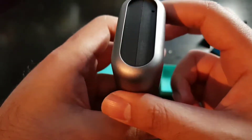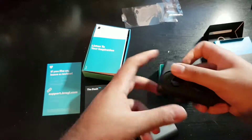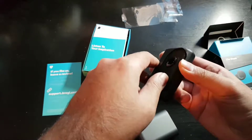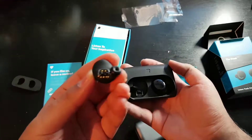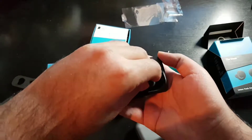On this side you just slide it out like so, and here you have the actual earphones. There's the left one, and it magnetically attaches to the charging case.